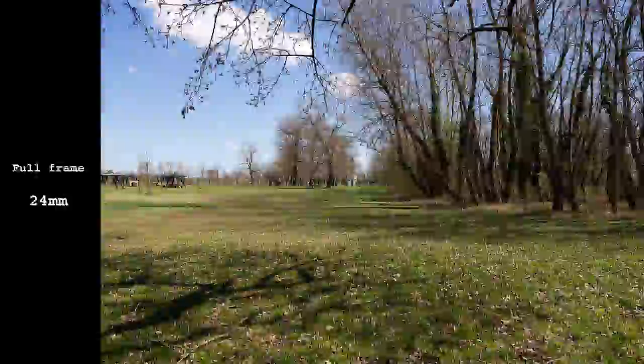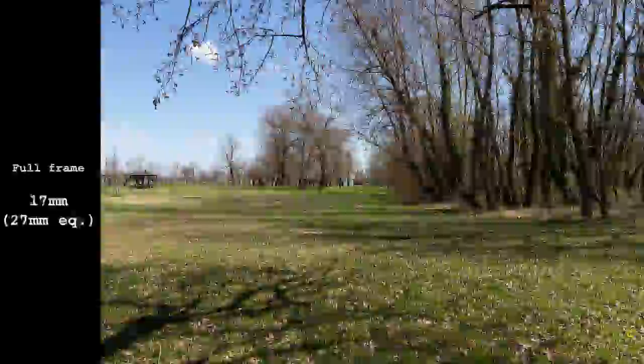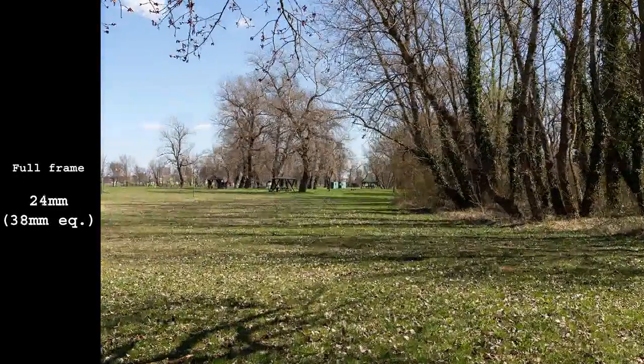This is the field of view you get on full-frame, and this is on APS-C sensor.